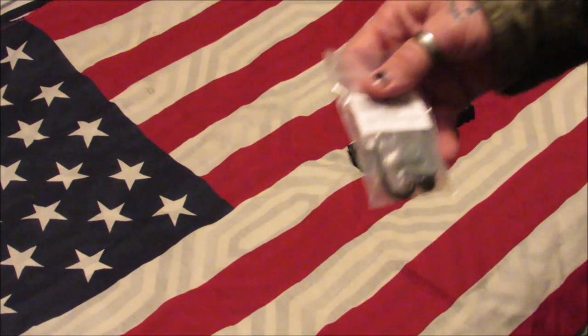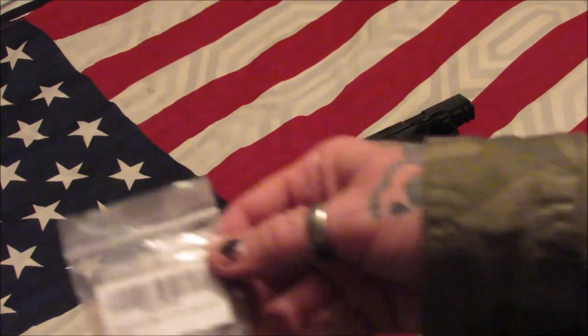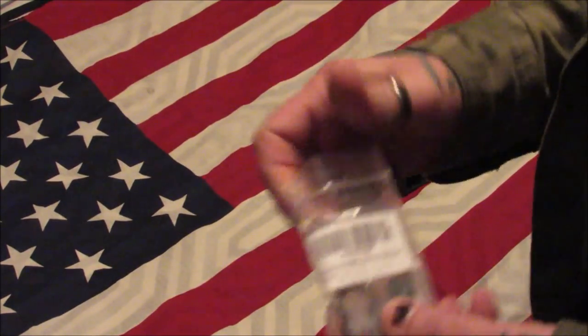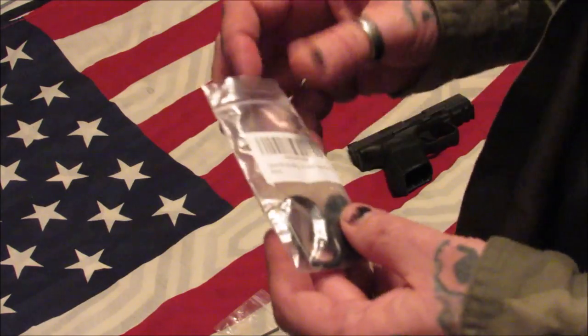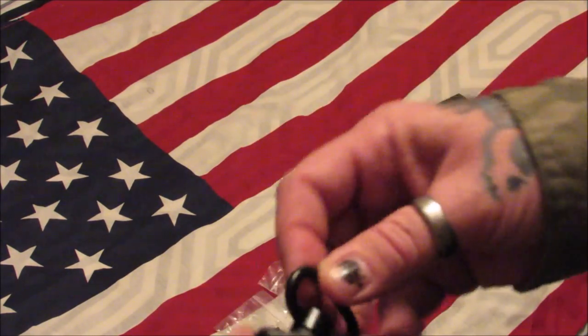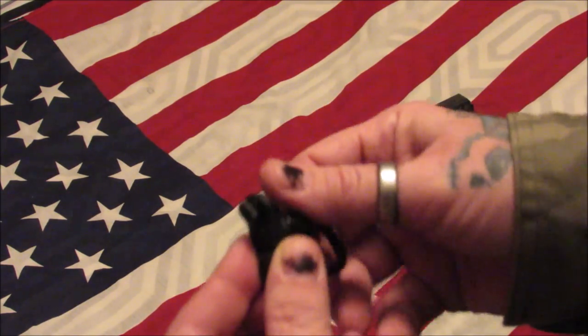The first product I got in was a Filand M-Lock sling mount. This is very economical — definitely on a budget. It does come with an allen key, which is always very nice. The sling mount itself is two pieces and swivels 360 degrees for the M-Lock.